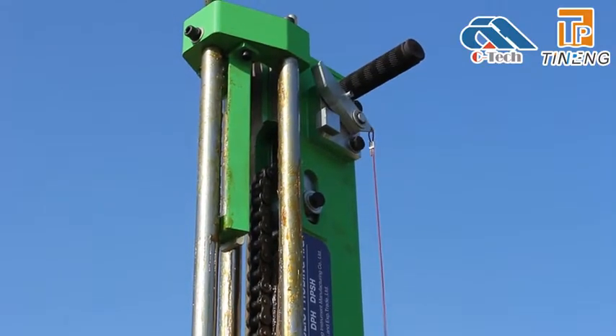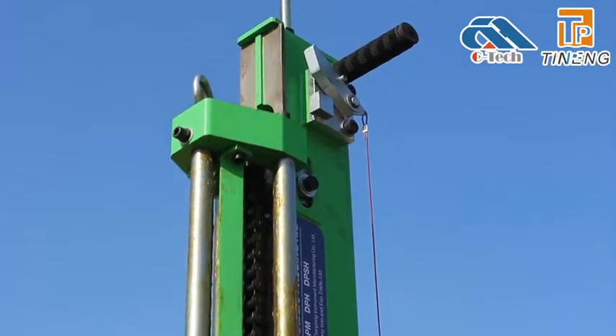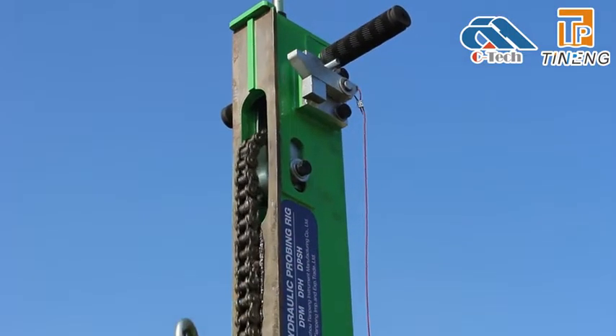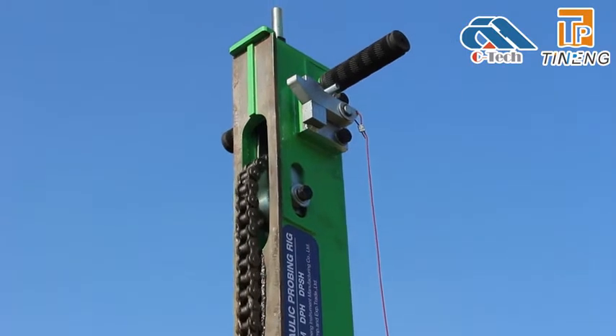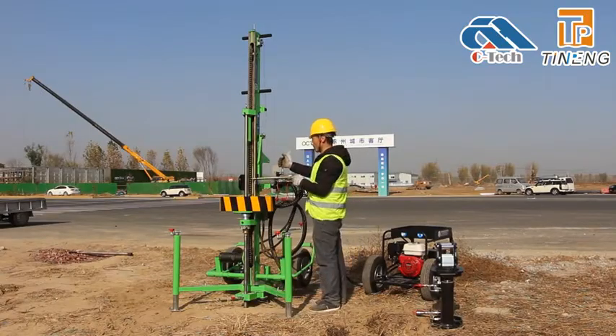When the drop weight assembly rises to the top, there is a fall stopper to ensure that the drop weight will not fall when the hydraulic system fails or is mishandled. After the test is completed,